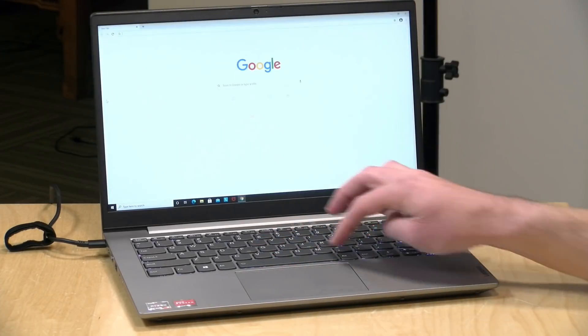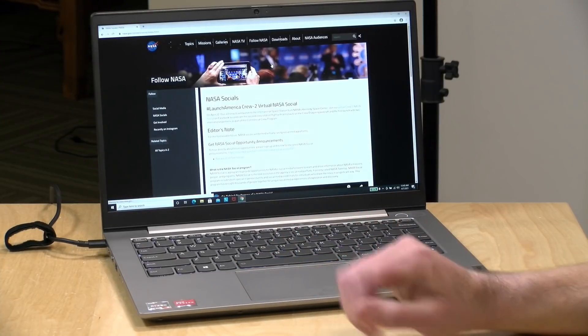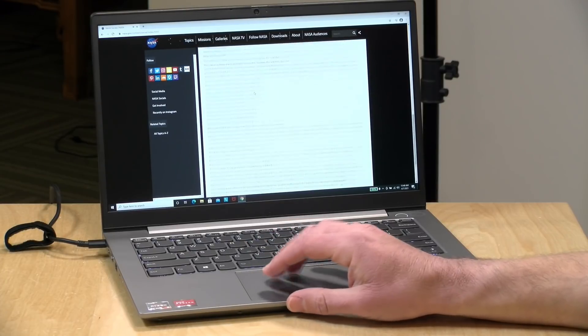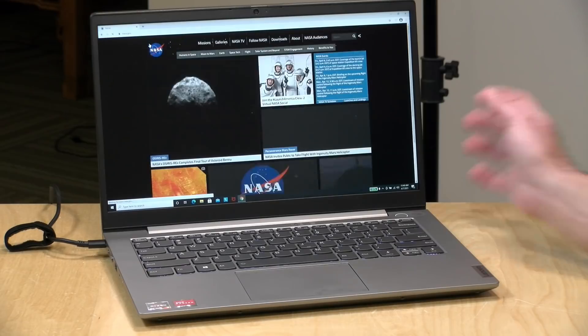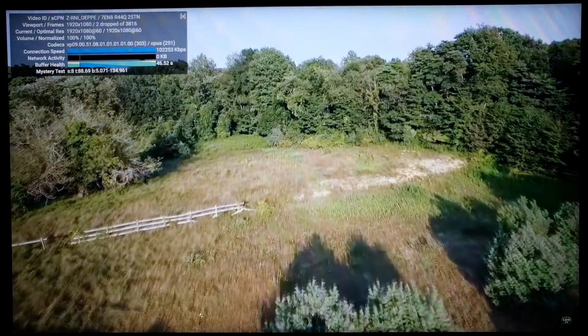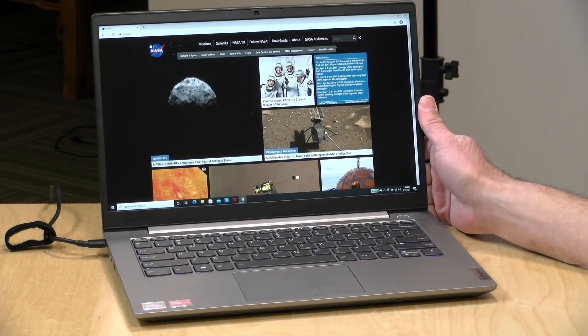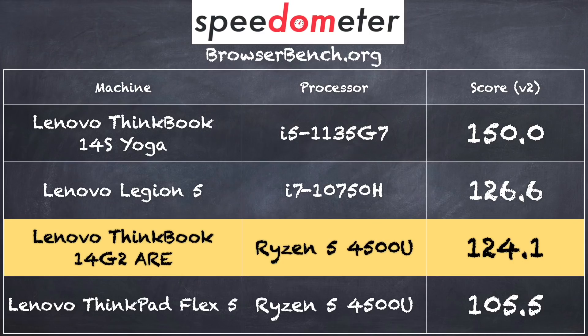Let's get into the performance. Looking at web browsing, we loaded up Google Chrome and visited the nasa.gov homepage — everything renders super quick, video is no problem. We also booted up a YouTube channel and played back a 1080p 60 video with no dropped frames as it was playing back. So if you're doing video playback, you shouldn't have any trouble watching YouTube, Twitch, Netflix, or any of the other video services. On the browserbench.org Speedometer benchmark test, we got a score of 124.1, which is a very good score for that web browsing benchmark.